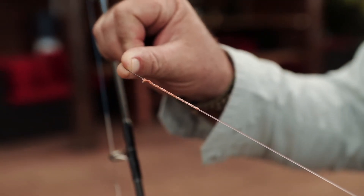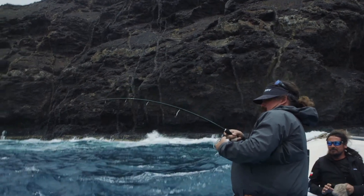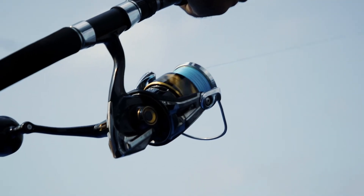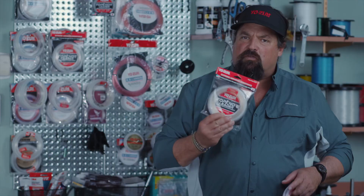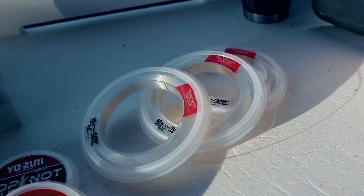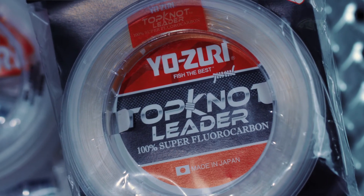When you think about all the time, energy, and money that you have spent to get yourself into that one position where the difference between success and failure is about to happen, having a really good fluorocarbon leader that you can depend on is going to make the difference. The Yozuri Topknot stands out above the rest.